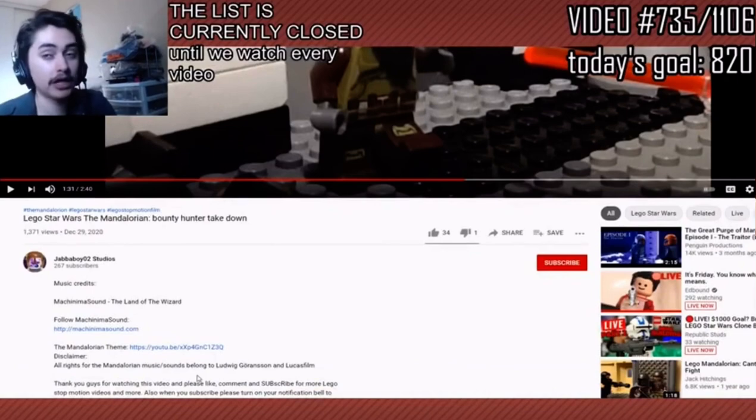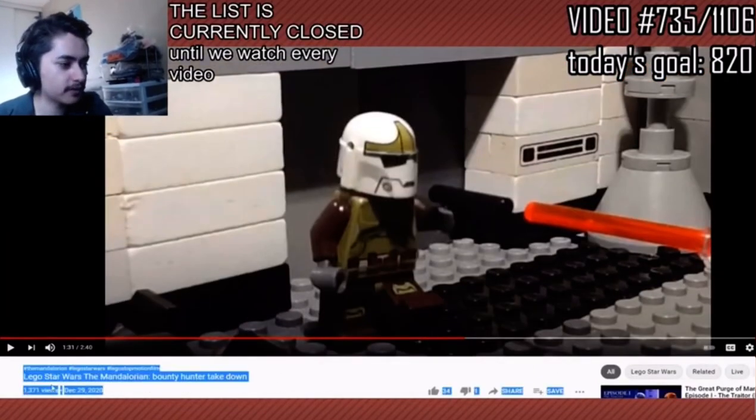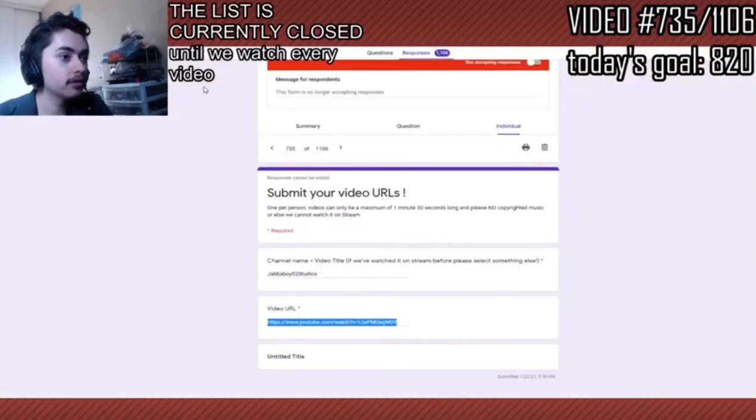Jabbaboy02Studios, dude, you got to be proud of yourself, man, because this was sick. Lego Star Wars The Mandalorian — go watch the rest of this right now, because we got to—